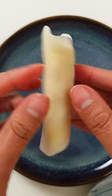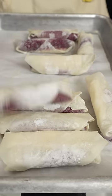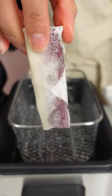But ube jam is pretty sweet on its own, so I left the sugar out. I froze the jam to prevent it from leaking everywhere, but some still managed to escape. I also froze them after wrapping up so it doesn't unfurl in the fryer.